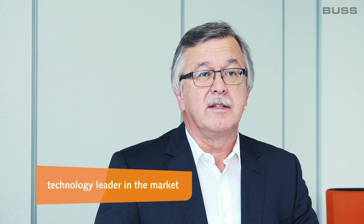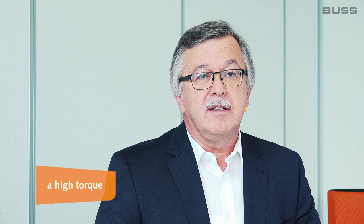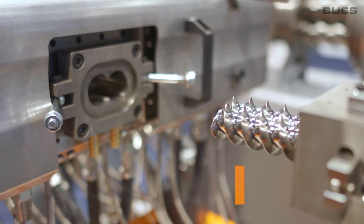The challenge was to develop a new machine generation with new features that would enable Boos to become the technology leader in the market, to increase sales, and to enter new markets that are closed to us today because of old machine designs. The challenge was also to provide high torque and to build a very well-equipped machine that's also very easy to operate.